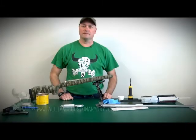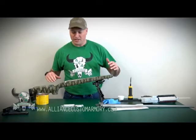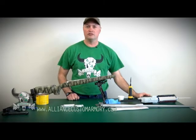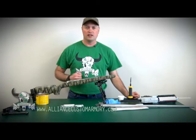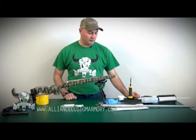I'm going to demonstrate bedding a rifle. For this project, what you're going to need is some epoxy. Which kind you use is up to you. You can use Acryglass that you order from Brownells, or if you've got another source of a good, tough, hard epoxy, that's what you're going to want to use for your bedding compound.